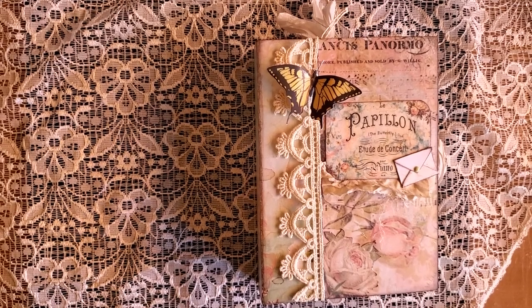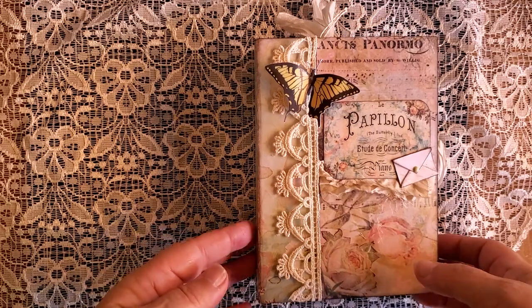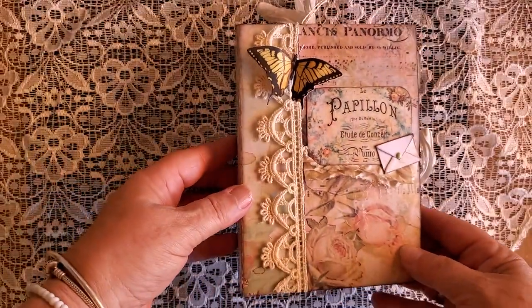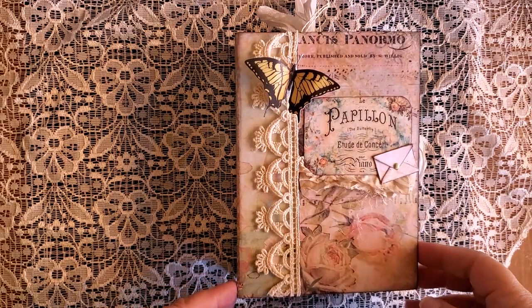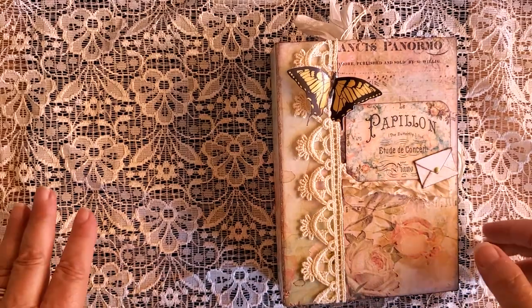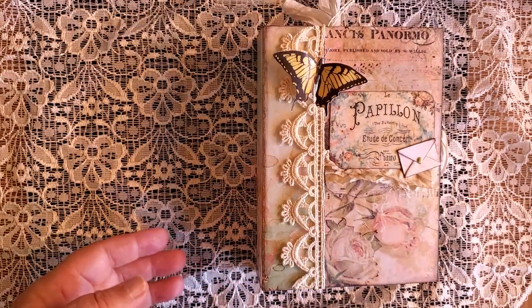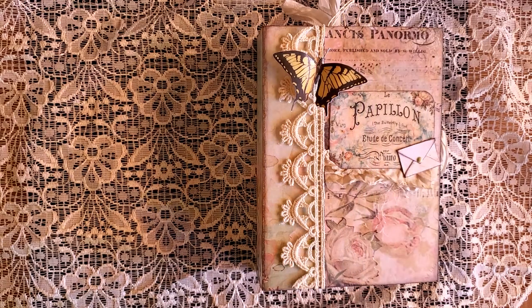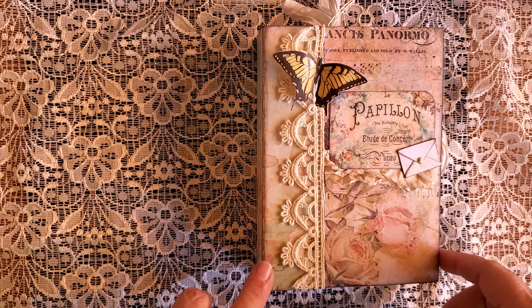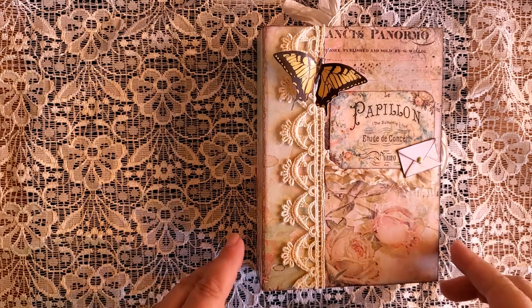Good morning or good afternoon everyone. It's Michelle from Michelle's Ink at Stamp It! Today I have my finished book to show you. It is a Genevieve template called Stack the Pages — I love it, it's really cute. It's a small mini album measuring five by six and a half. The paper I used is Bird Waltz, purchased at It's All About the Scrapbook — I'll link that below, along with Genevieve's Stack the Pages.